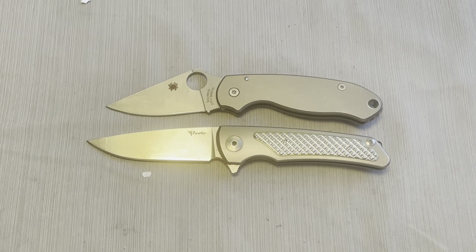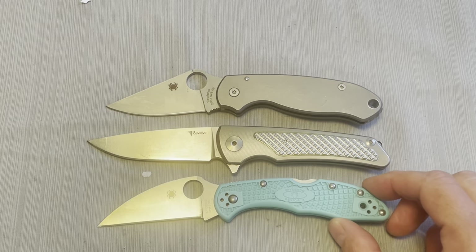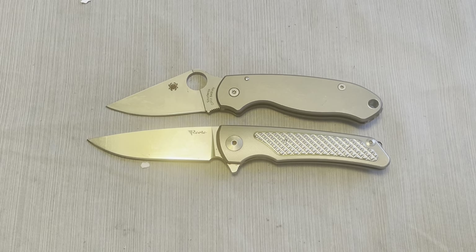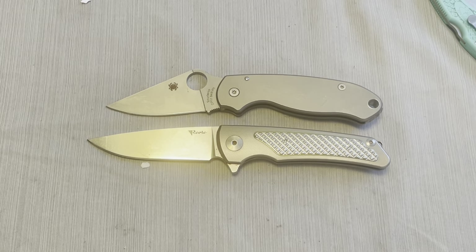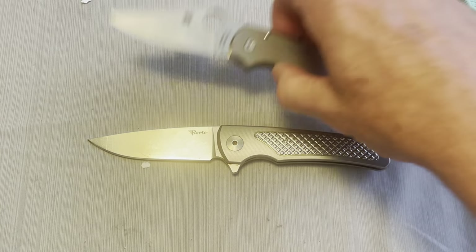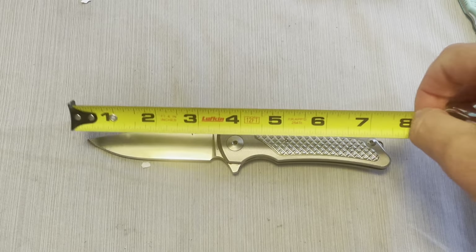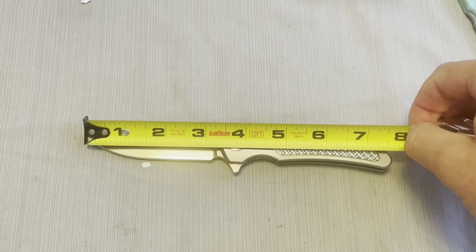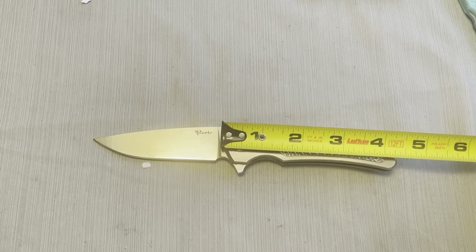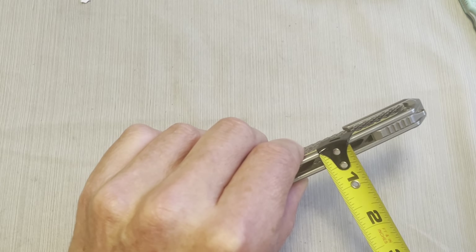And here it is next to the Spyderco Wharncliffe Delica 4 S30V. Let's do some measurements so you can get a little bit more accurate idea of what we've got going on here. I believe this is like a three and a quarter inch blade, and it is about a half inch thick.